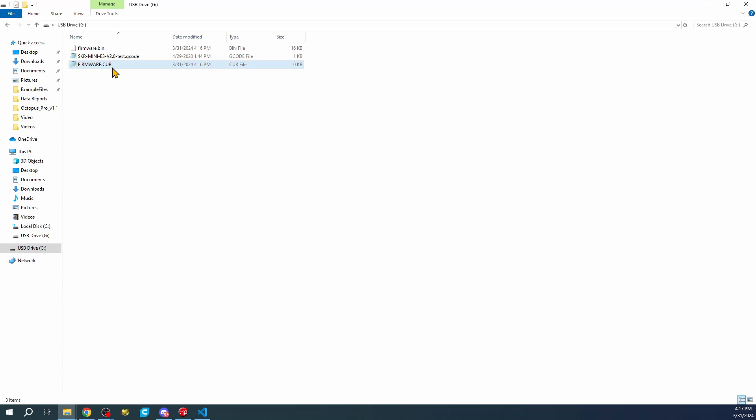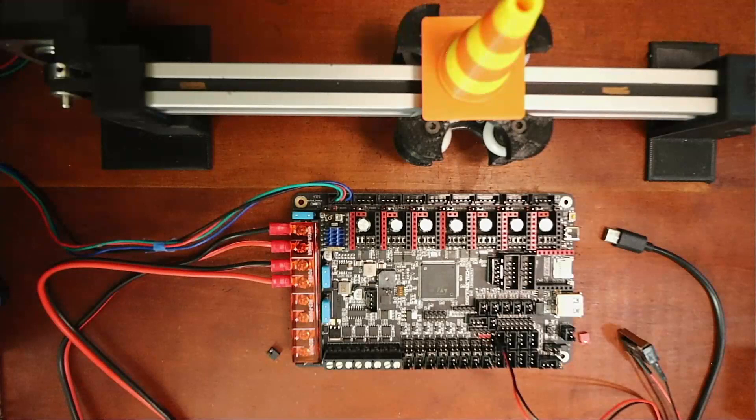If the firmware loads correctly, that cur file will have the actual size and date populated. On other board types like the BTT Octopus version 1.0, it may load but probably won't work correctly - this is how I discovered the issue, and one of the viewers pointed this out. So we're going to remove this and go back to the actual board.